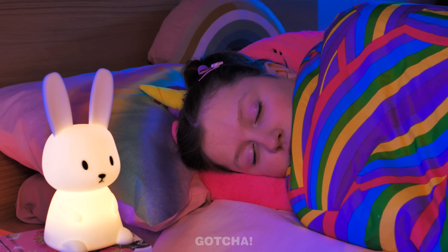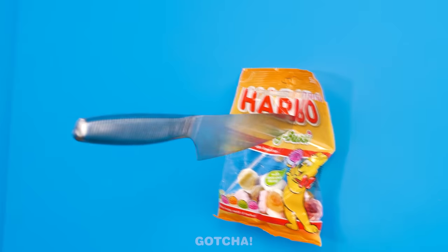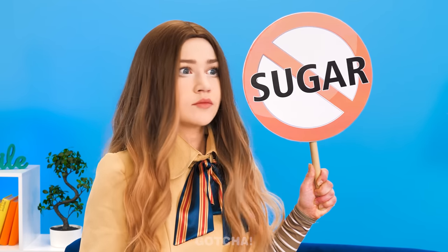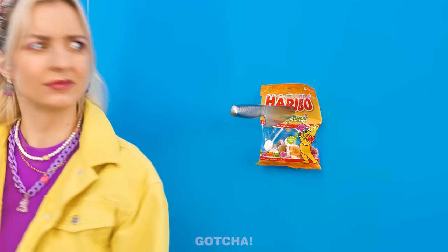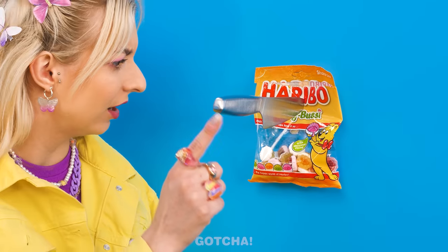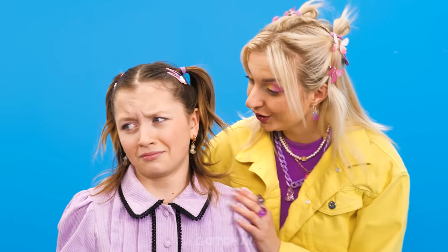Gummy bears are Melanie's favorite! Are those candies? A knife — didn't I say no sugar? You're so mean! Why is this candy bag pinned to the wall? You poor thing, don't cry — here's a lollipop!